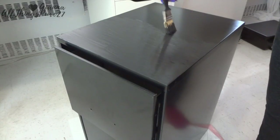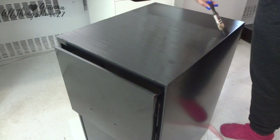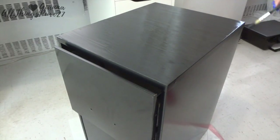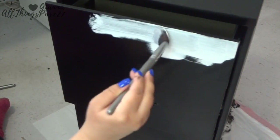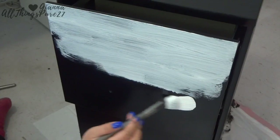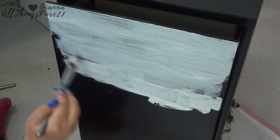The white paint, on the other hand, needed five whole coats, which was a little pain in the behind. But it makes sense because the cabinet is black and the paint is white — they're complete opposites. It just took a little more work, but it looked beautiful at the end.